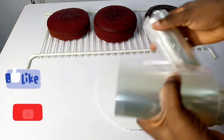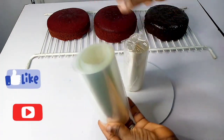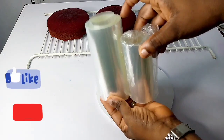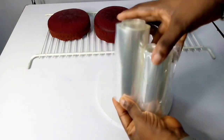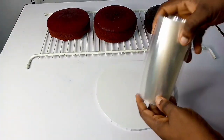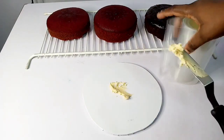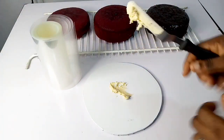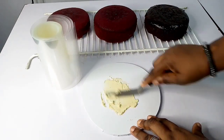Welcome back to my channel. The first thing you need to make sure is that you have an acetate sheet. In this video I have two types — one with six inches high and one with five inches high. Because my cake is six inches high, I'm going to use the six-inch acetate sheet.